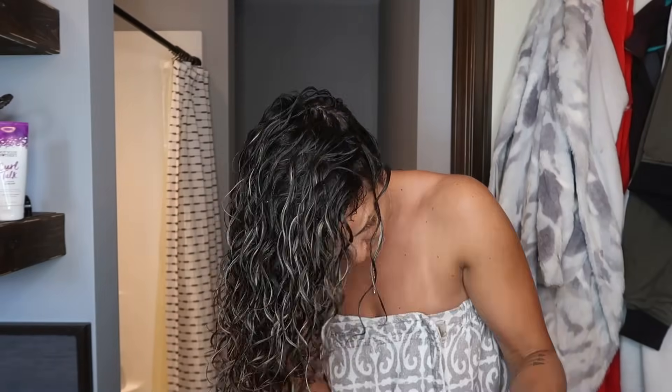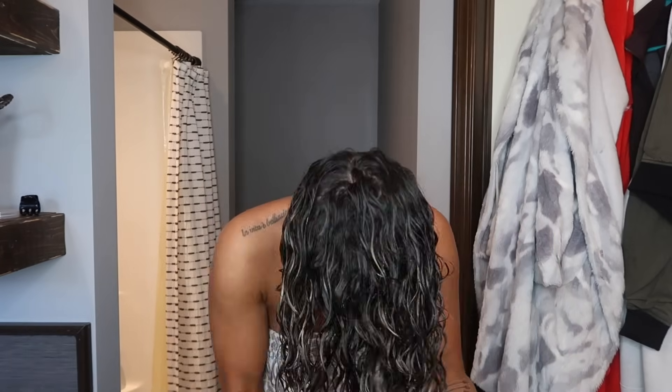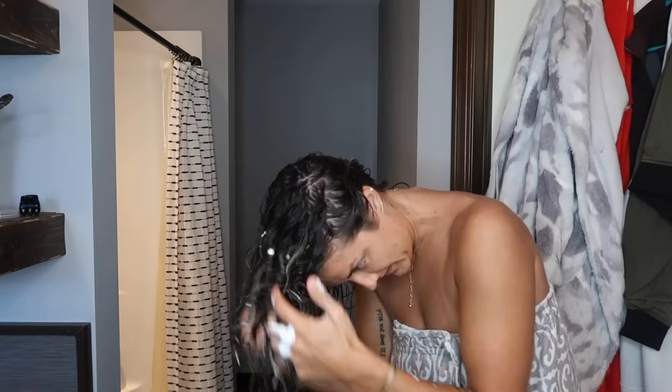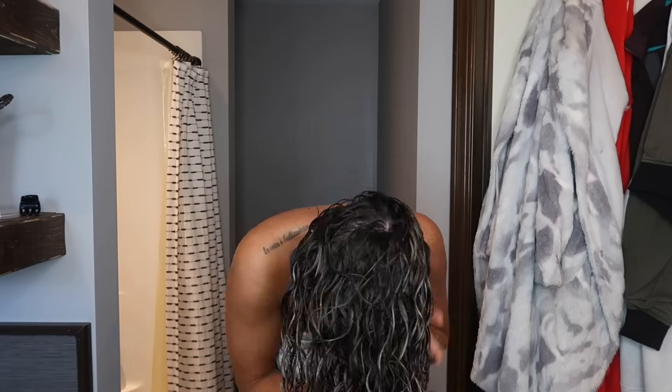The very last step is the Curl Talk Mousse, and I absolutely love that stuff. It makes my hair somehow curlier. I use just a little bit and apply it all the way through my hair — I don't do layers with that either. But that is one thing I cannot live without: that mousse. It is amazing.